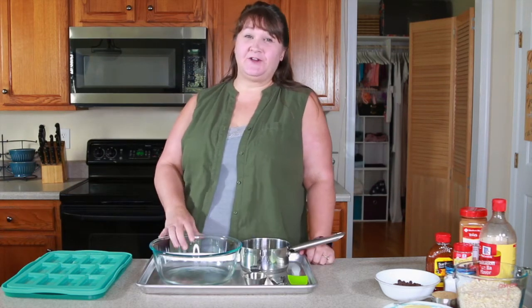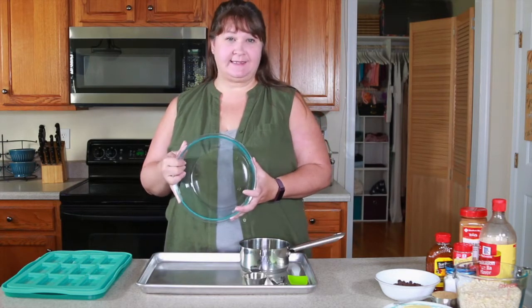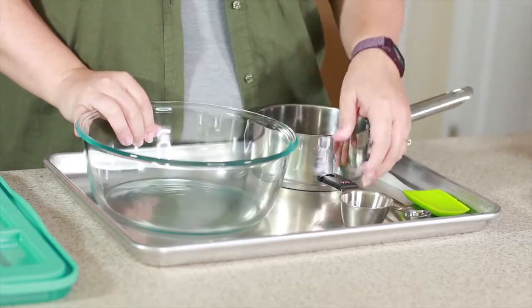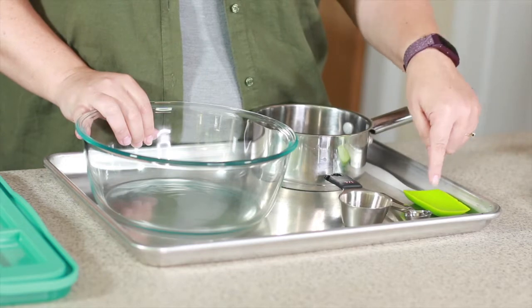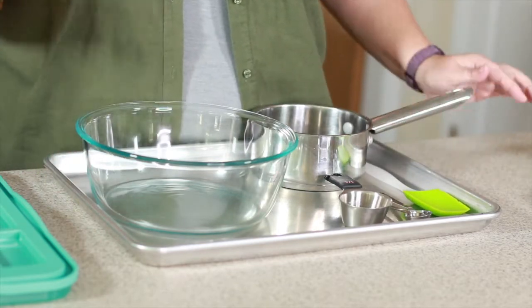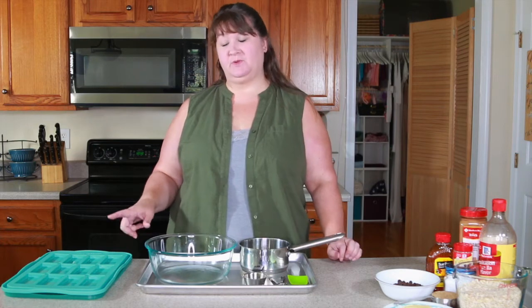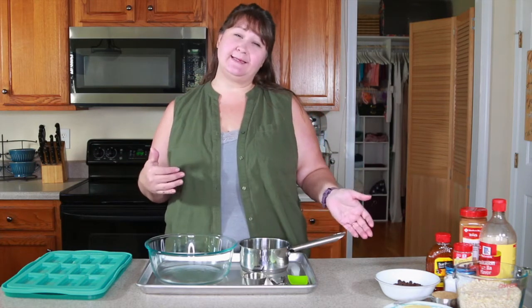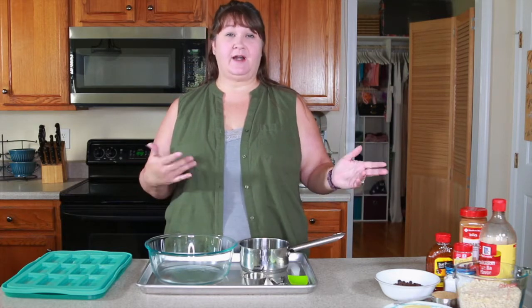Let me start by telling you the tools you're going to need. You're going to need a medium to large mixing bowl, a small saucepan, measuring cups of all sizes, measuring spoons, a spatula, a cookie sheet, and something to put your granola bars in. I have a granola bar mold that I use, but you can also use a baking dish or casserole dish and cut them later.